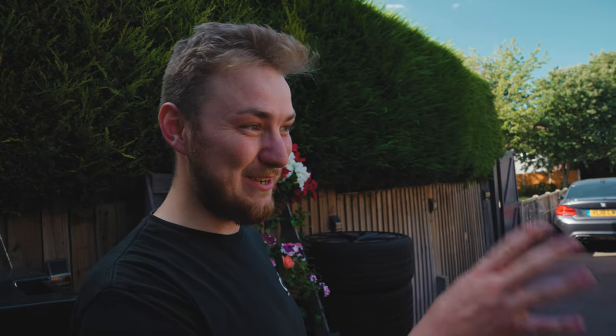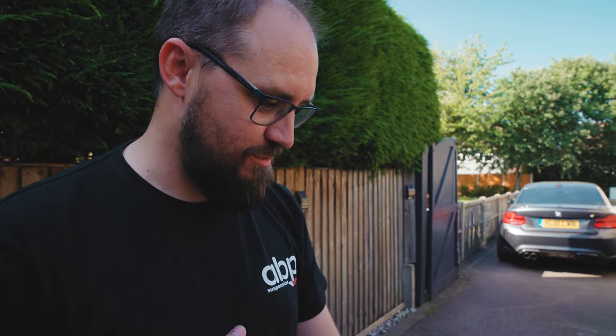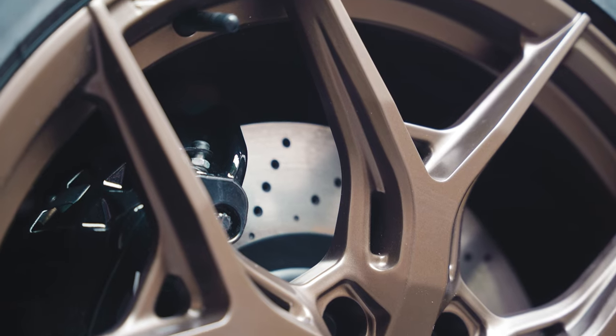I absolutely love the wheels — I wasn't too sure about the bronze matching, but it really works. So the Porsche brakes — Darren from Woodhouse & Carmen helped us out with the conversion. He seems to be doing quite a lot of these, so he was the go-to guy.